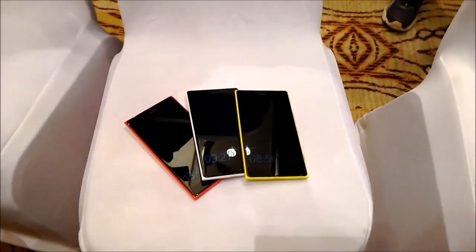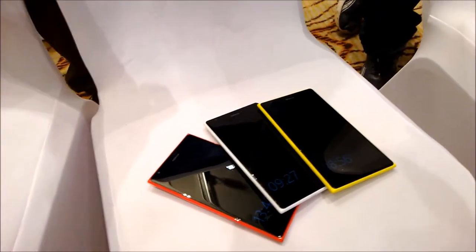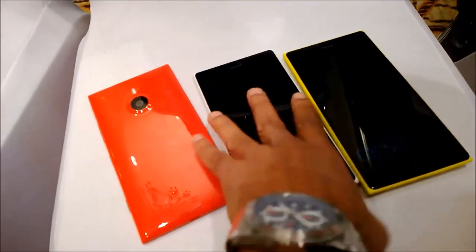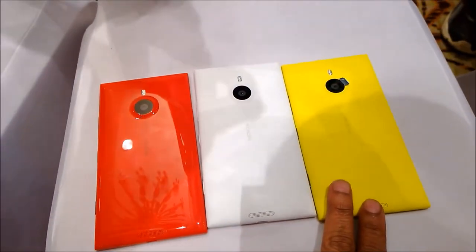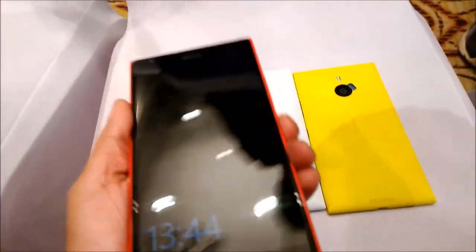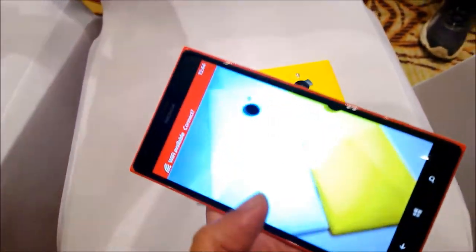The Nokia Lumia 1520 is also available in black, yellow, white, and red. The finish is fabulous and it's quite a classic design from the Nokia Lumia series — a unibody polycarbonate design. It's so seamless; there are no sharp edges and it feels very comfortable to hold and handle. Only the red color has a glossy finish, while white, yellow, and black have a matte touch. This is also the first full HD display from the Nokia Lumia series.